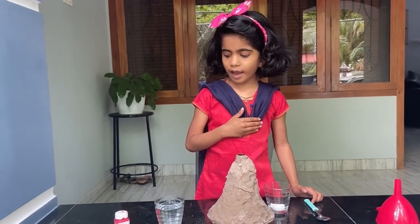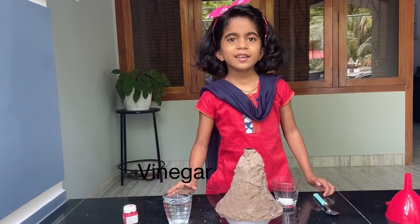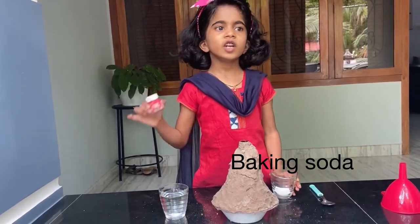For that, we have one cup of vinegar, baking soda, and we have red color.